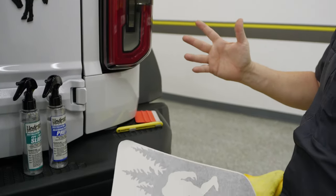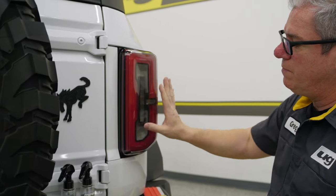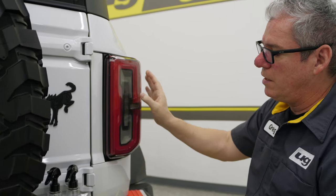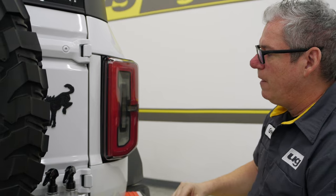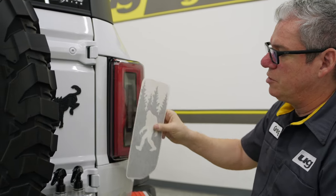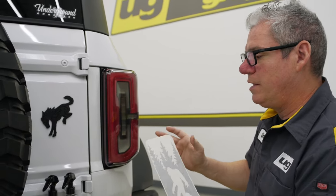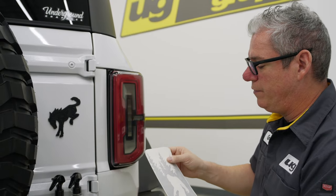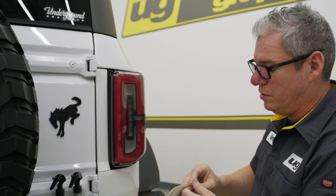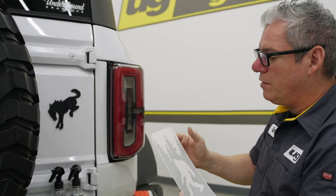Wet or dry installation — that's the question. I prefer to do it dry, but that also means as you get into this dip, it's going to take a little bit of work. If you go with the wet method, you can spray that down, spray the back, get that, slide it into position, and work all that out — but it's going to take a lot longer to dry. It's really whatever you feel more comfortable with. This is a wet-solution-compatible install, but because it's not a lot of material, you can do it dry.